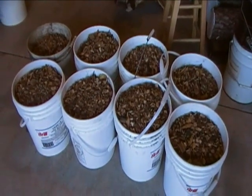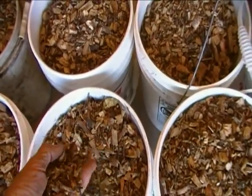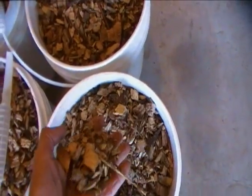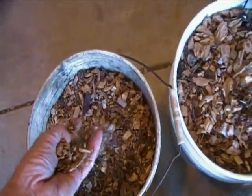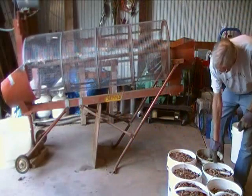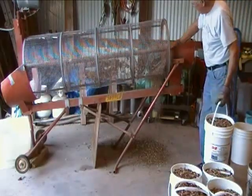Here are the 8 pails of chips that we're going to sort. I hope you can see that there's an awful lot of fine material in here. These are the worst of the roadside chips I've collected so far this year. The time is 6:31, and we have 8 pails to be sorted. This is the lowest quality material I have picked up off the roadside.